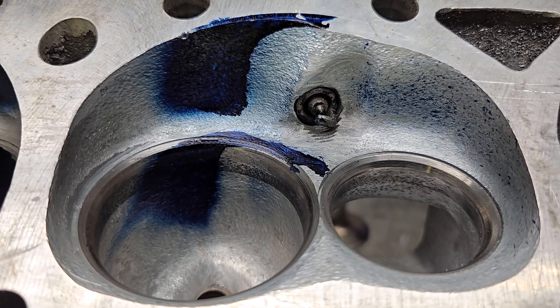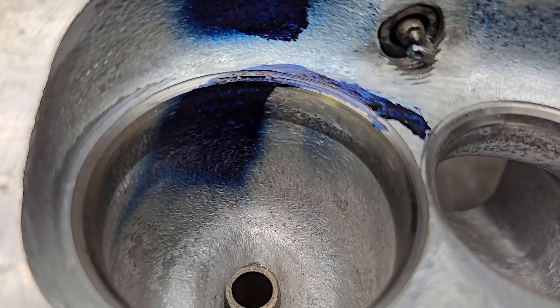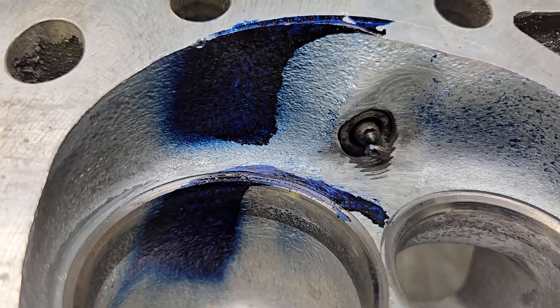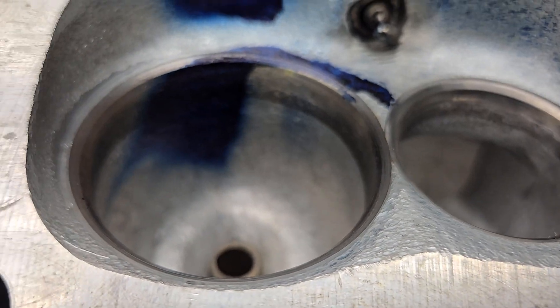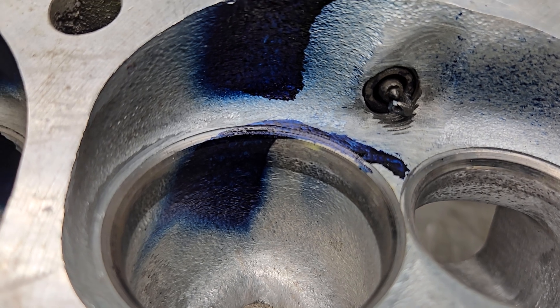This is a continuation of the AFR220s from the 90s. This one I did a more modern texture on the bowls, a more modern texture on the chambers. The exhaust wasn't even tested because it's exactly the same as the other exhaust port we tested.